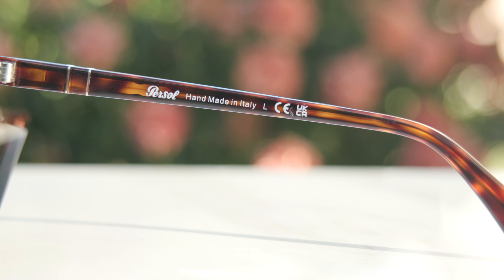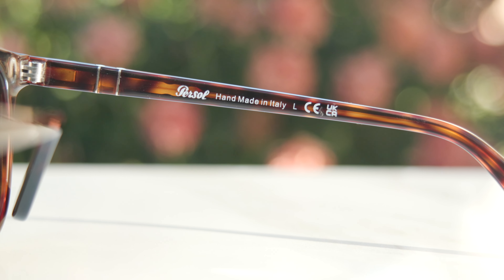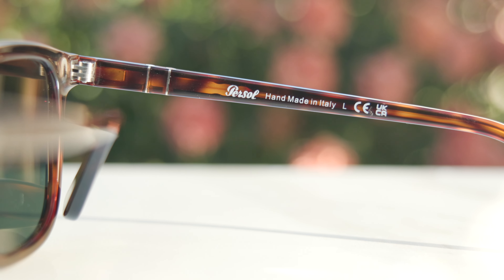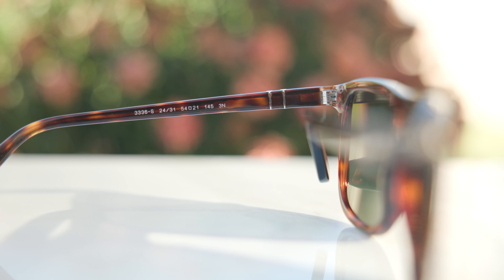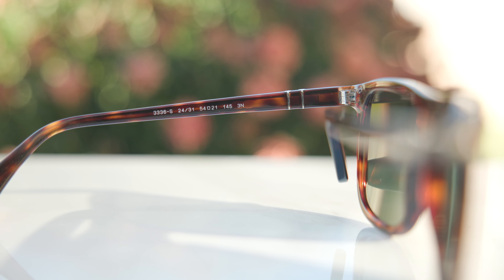These frames are handmade in Italy and the build quality is absolutely incredible. I really love this colorway — it is Persol's Havana colorway. It's just beautiful. You really have to see these frames in person to appreciate how beautiful these Havana frames are. They are, of course, made out of acetate.